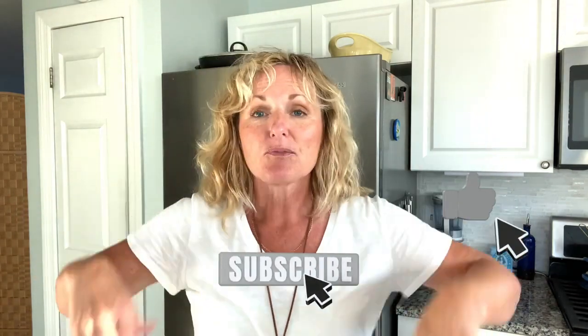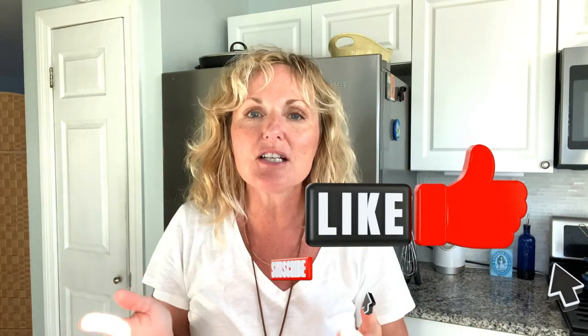Please subscribe below, give me a thumbs up, and I would love to hear a quick meal that you like to make that does not seem quick but can impress family, friends, even yourself. Thank you so much for watching Kathy Cooks and we'll see you next time.